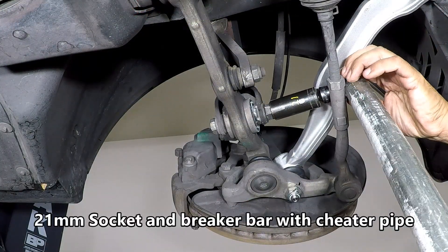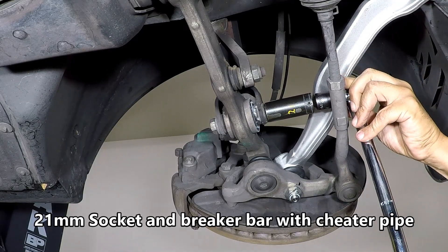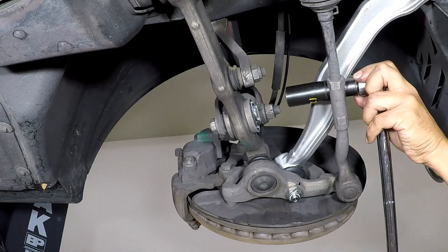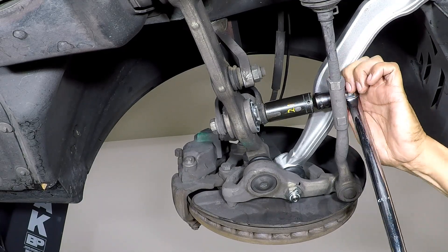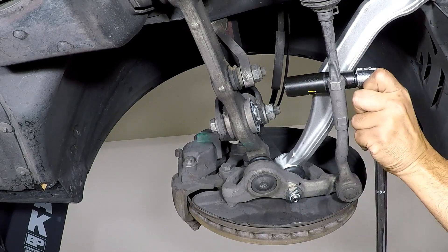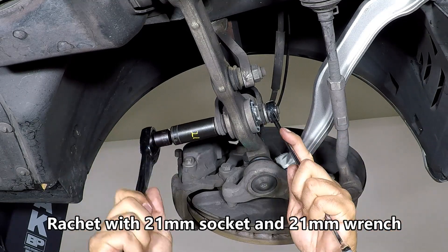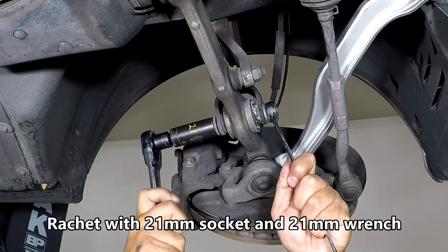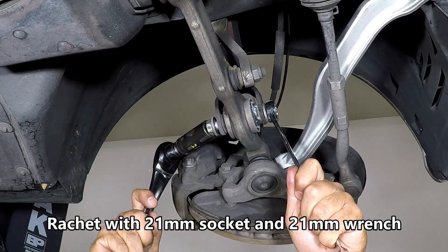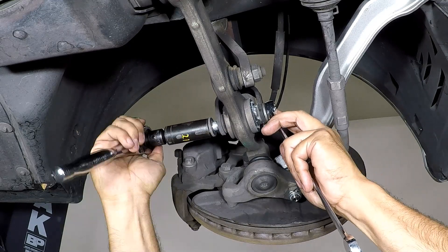Go ahead and get yourself a breaker bar with a 21mm socket. I recommend using a cheetah pipe to make it easier. Go ahead and remove the nut and bolt if you can — it's not a big deal if you can't get the bolt out right now, you'll be able to get it out later as you go to remove the strut itself.